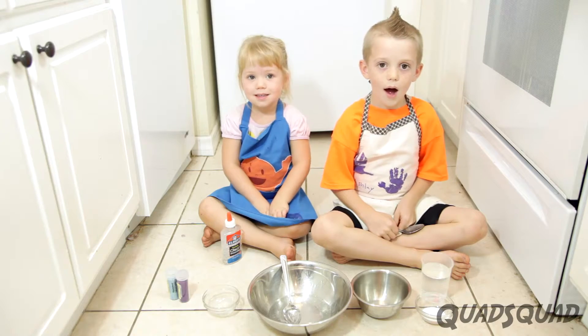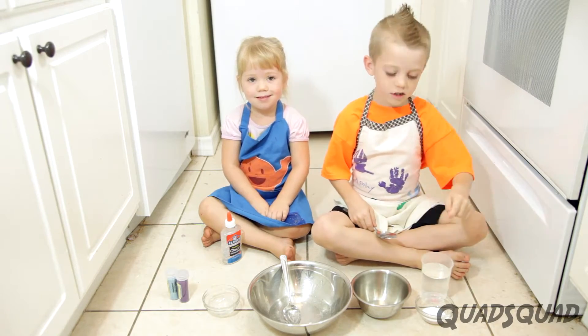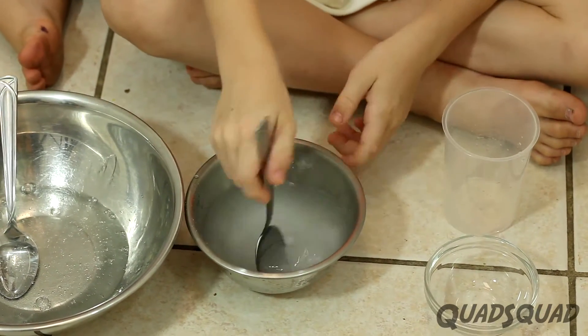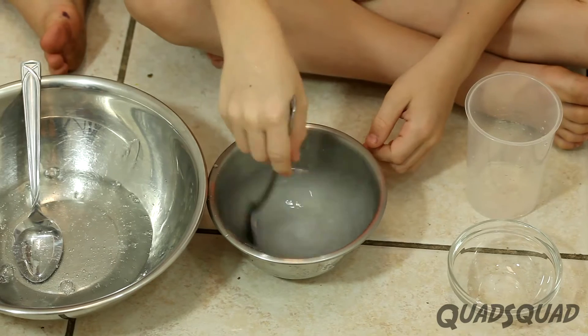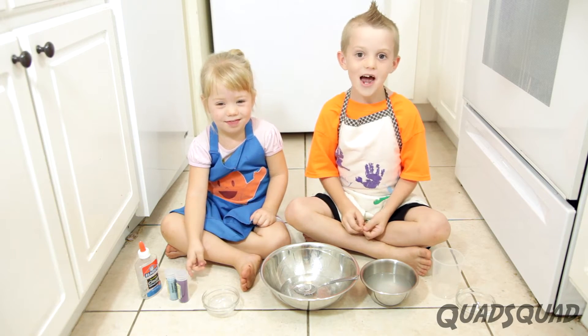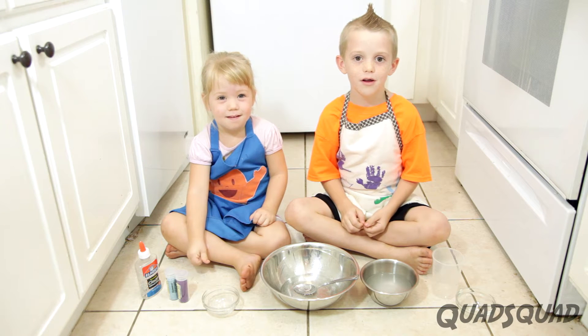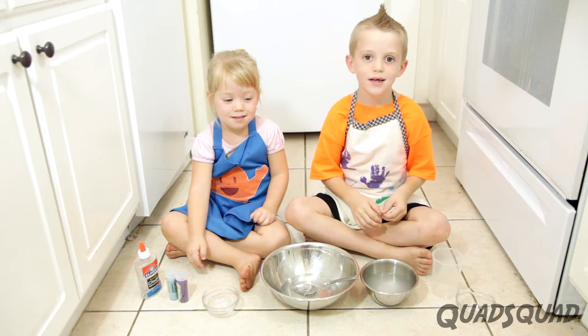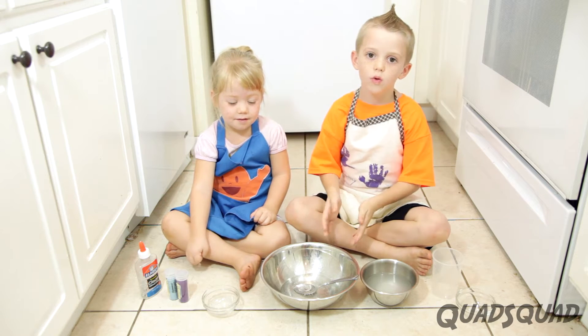Now I have to mix one teaspoon borax and one cup of water and I have to mix it really well. Now here's the really cool reaction — I'm even amazed about it.